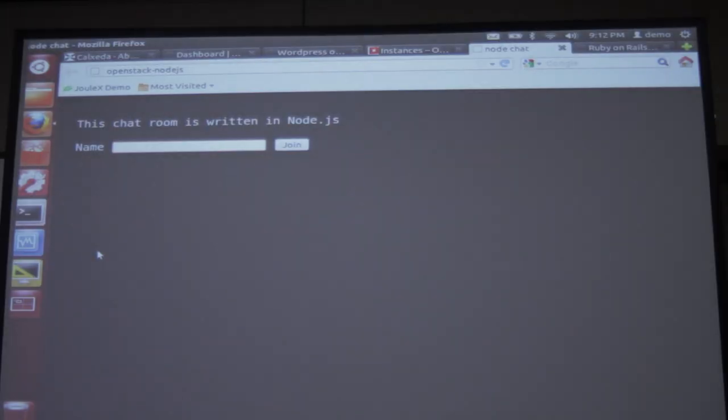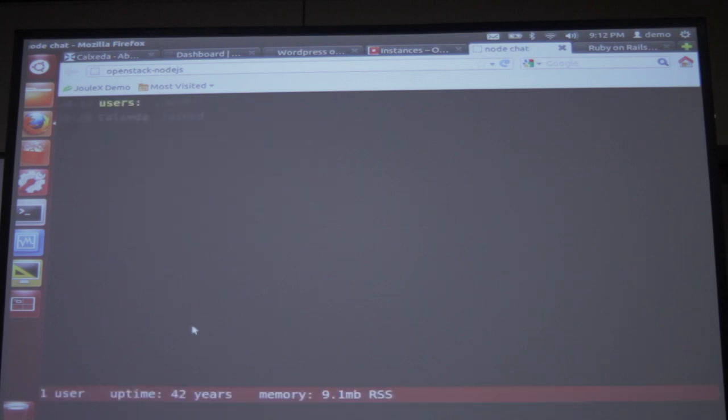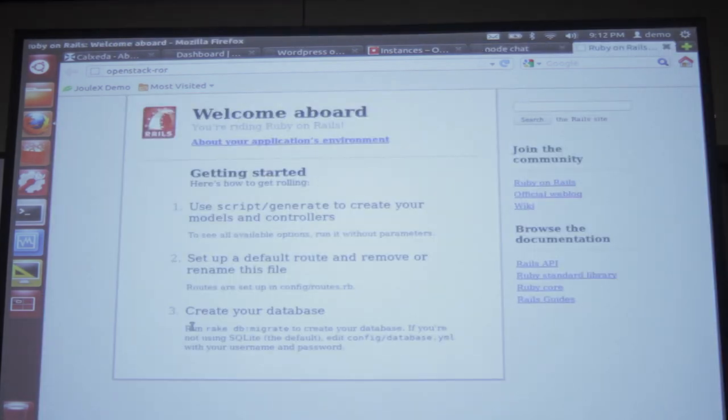You see here we have a chat room written in Ruby on Rails — the Calzada chat room. Running side-by-side, we have a Ruby on Rails application. It's just a standard framework, Ruby running with no modifications, out of the box. It just runs.